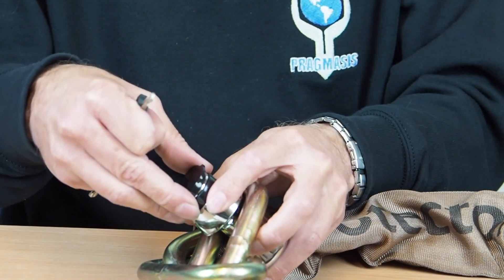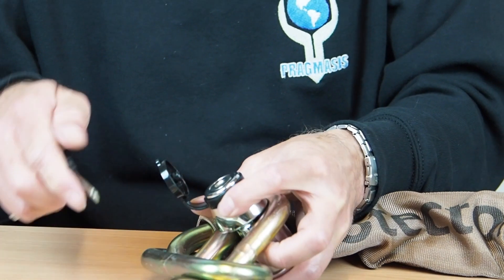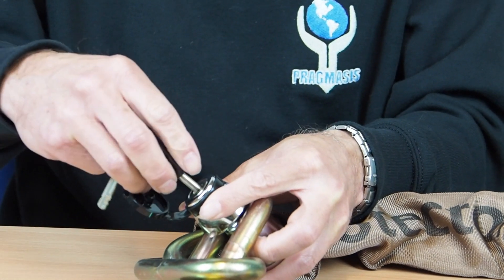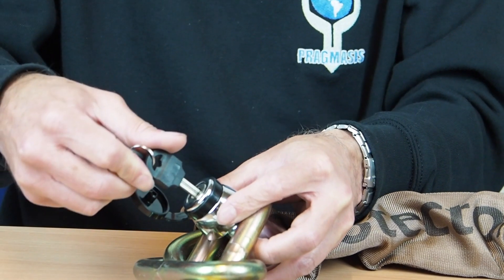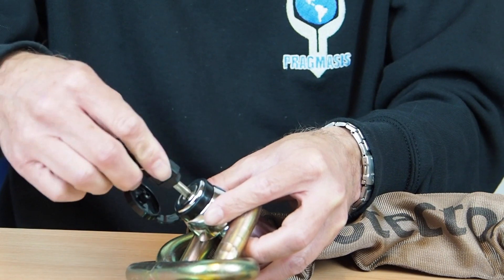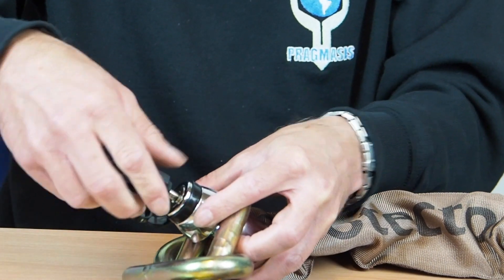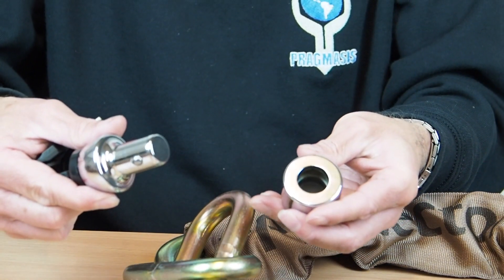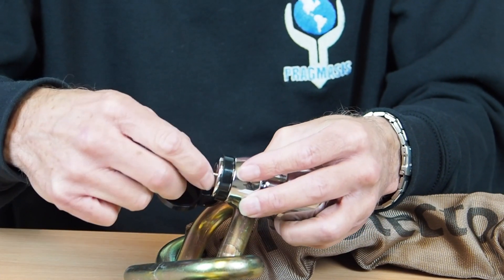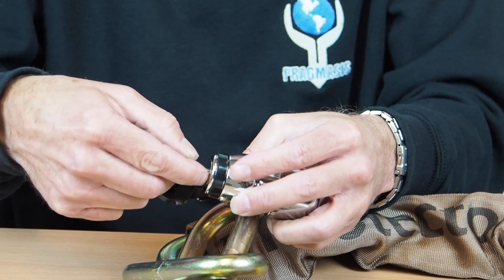You do need to ensure the key is pushed all the way into the lock. Since this lock uses a disk detainer type of cylinder, the disks do need to line up. I have deliberately twisted the key part way in there and deliberately thrown them out of alignment. But if I just wiggle it and it goes all the way in, I can turn it properly and it will unlock. They normally stay in line but a little jiggling will get them back into line if the key only goes in part of the way.